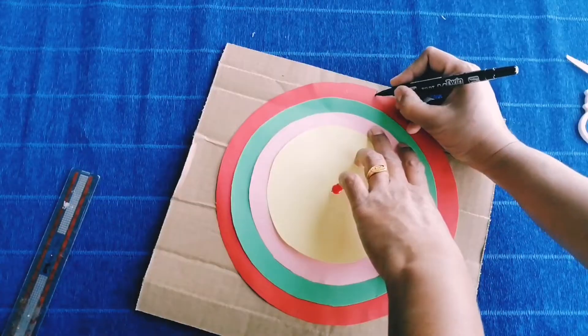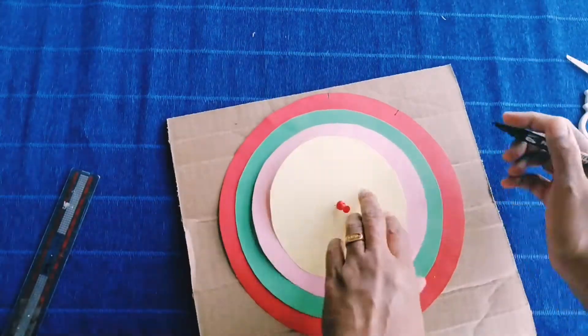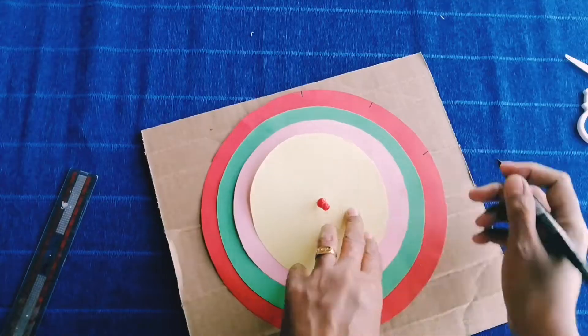Now mark 10 lines at equal distance as shown here.